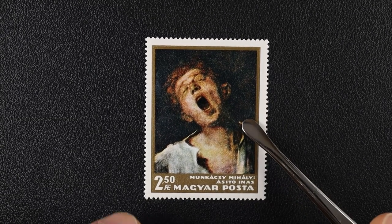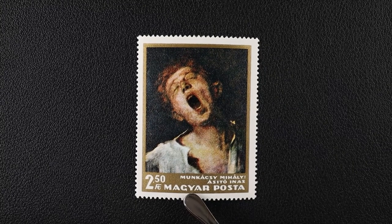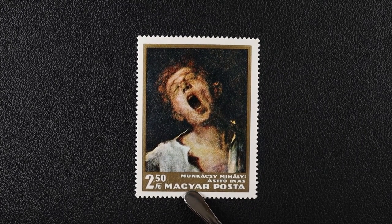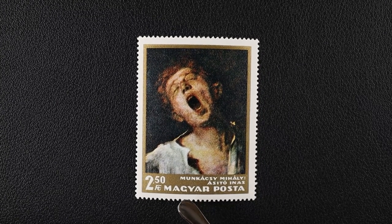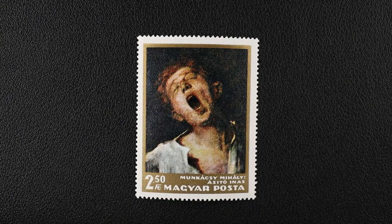This little gem is from Hungary — sometimes you come across a stamp that just leaves you speechless. This is going to become part of my collection.